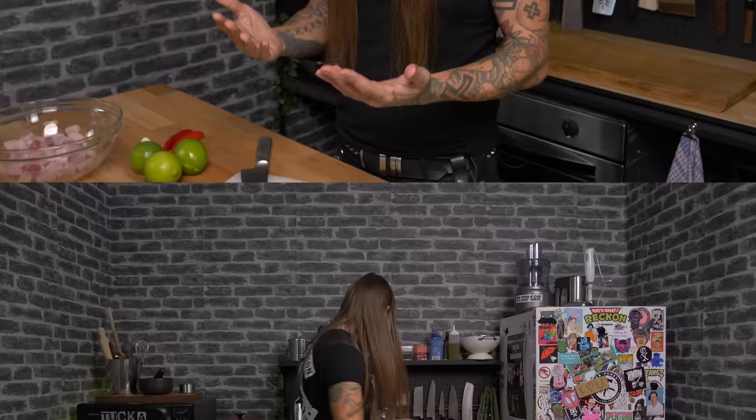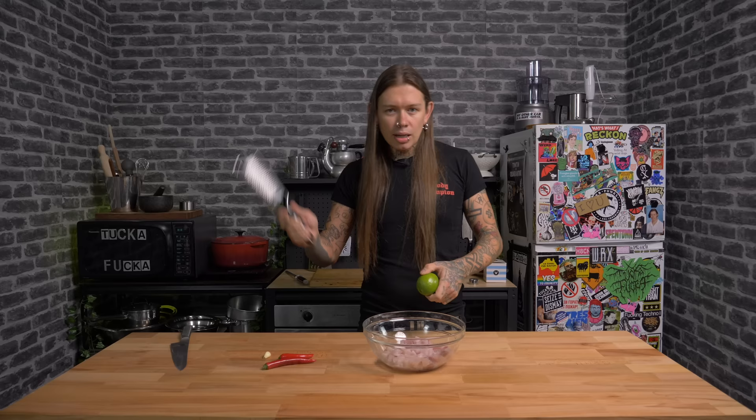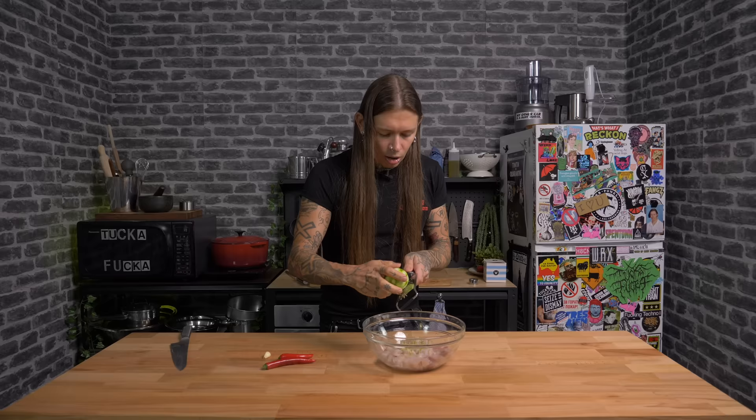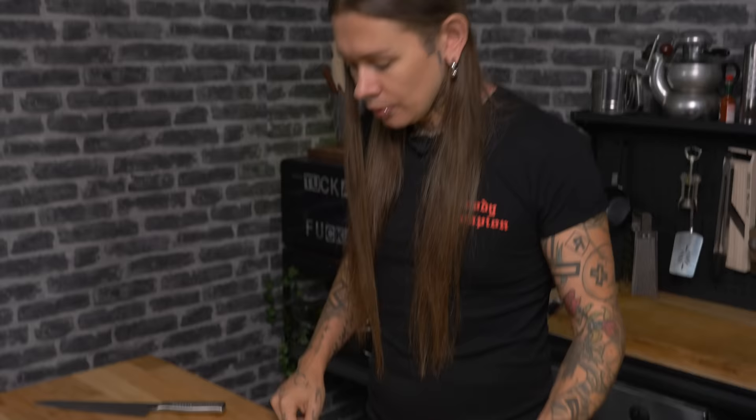Into the bowl — wash everything and clean your hands. In goes the juice of three limes. Now, before you juice the third lime, get yourself a zester to get the zest off the lime and into the bowl. Sometimes close enough is good enough, if you know what I mean.